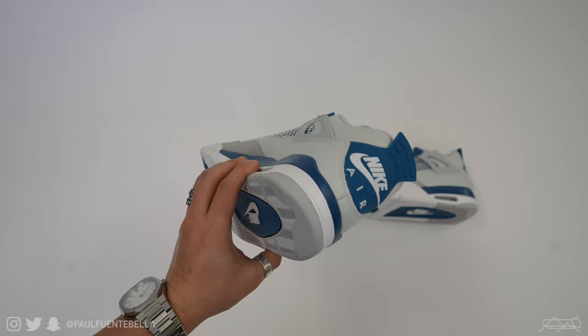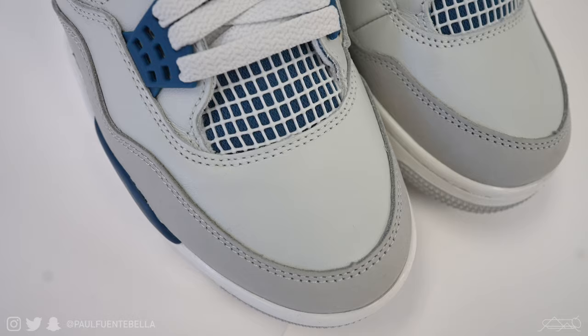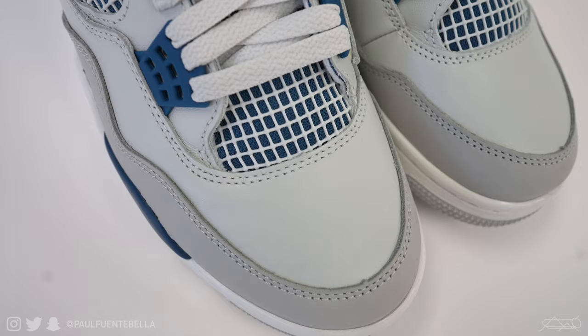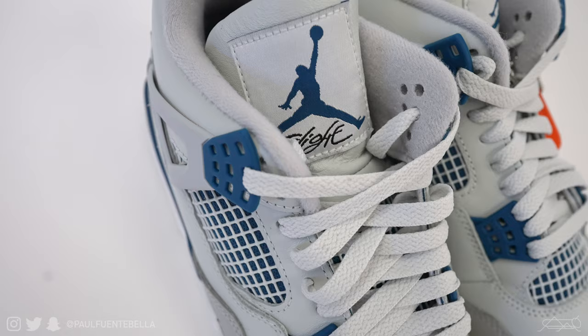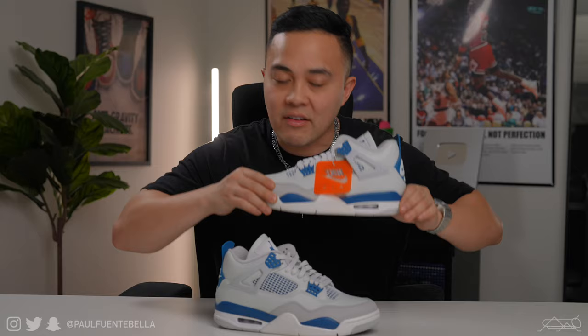And what I mean by the masses — not necessarily the sneaker community, but rather the public at large. I can definitely see this being a shoe worth investing in. That's not financial advice; that is just my own perspective. It's a very good shoe, very wearable, and for that reason I do see a lot of people gravitating towards it. So I'm not saying these are better than the Breds, but I'm not not saying they're better than the Breds. You guys let me know down below what you think about the Military Blue 2024 Jordan 4 — I'd definitely be interested in hearing what you have to say.